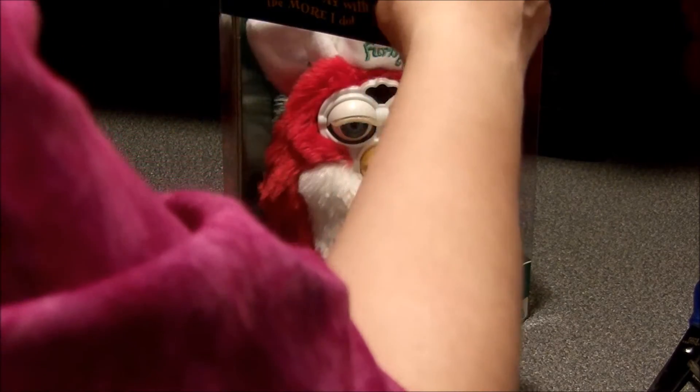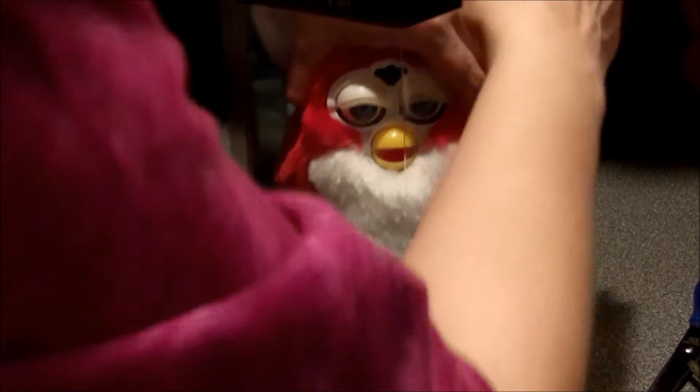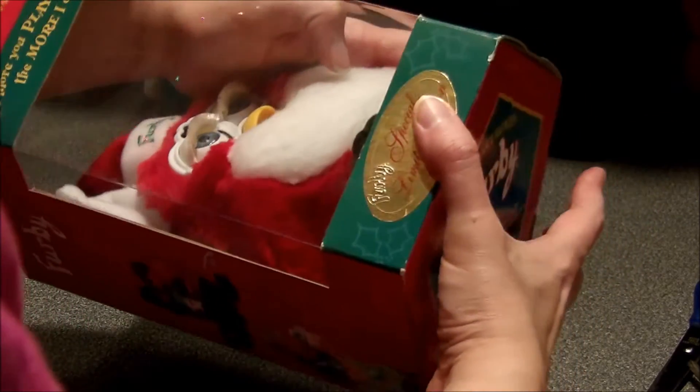This could be a he or she — you never find out with Furbies until you go ahead. She or he is firmly in the box, so I'm going to also disassemble the bottom of the box and open it that way.